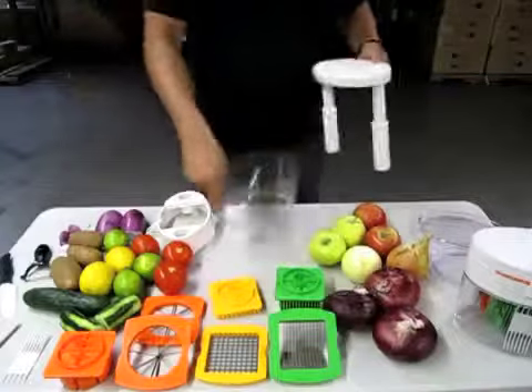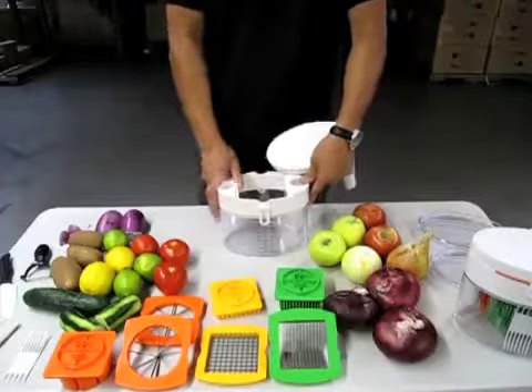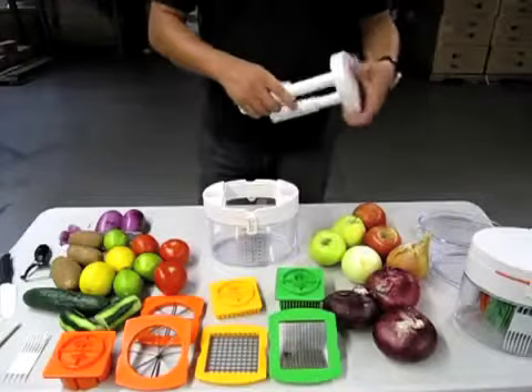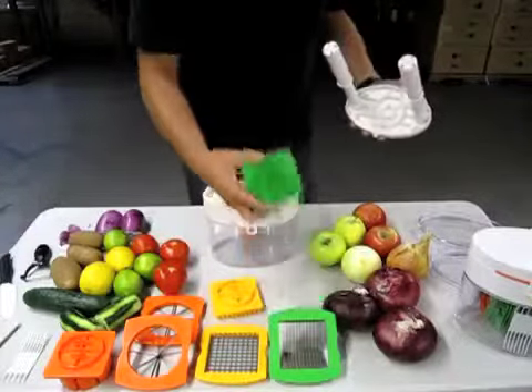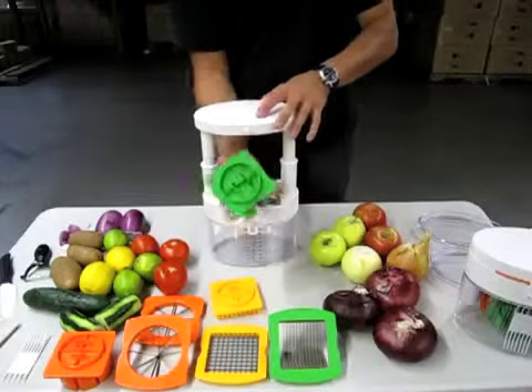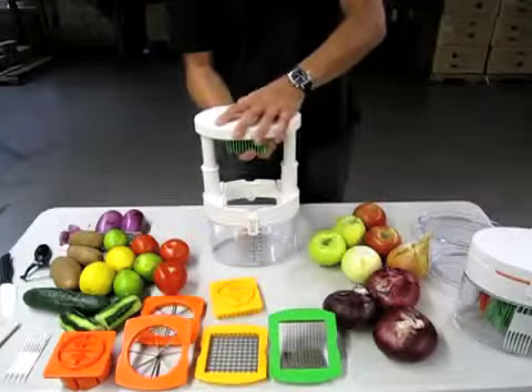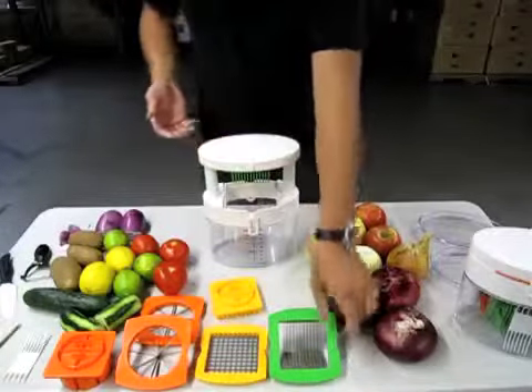Let's get on to how we attach the cutting blades. Go ahead and snap that back on. We'll try the straight cutting blade — put it on here at an angle, not quite 45 degrees but just about this angle here. Put it on, then turn it counter clockwise and you'll feel a snap.